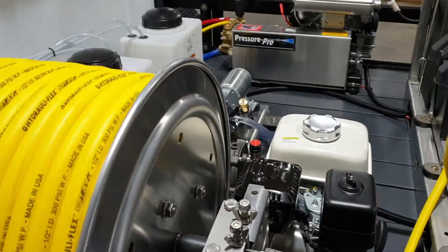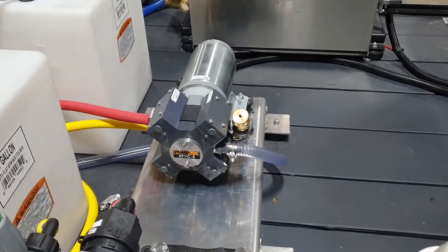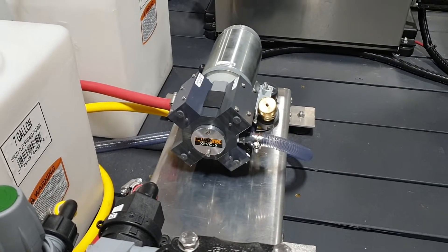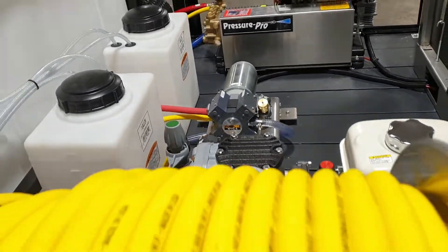Got a Comet P40 soft wash system and the new X-Series PVC pump right there — a 12 volt pump. Fantastic performance for a 12 volt pump and bleach resistant.